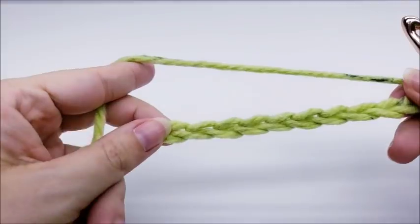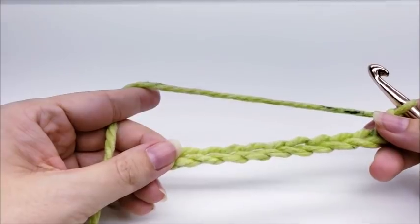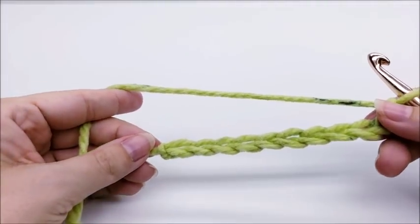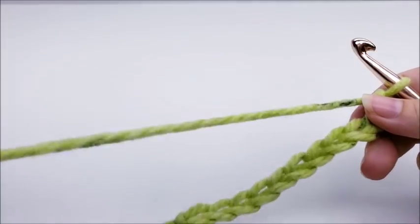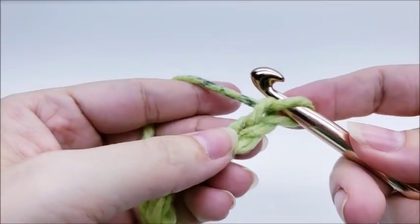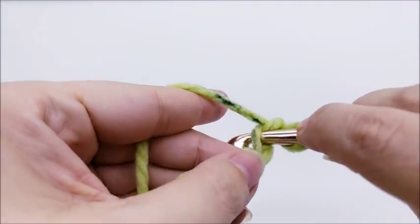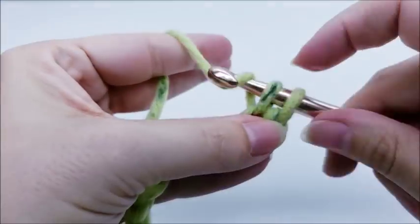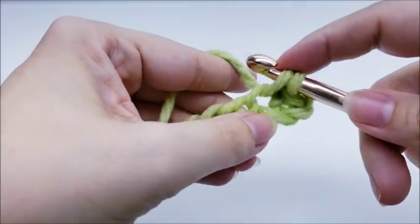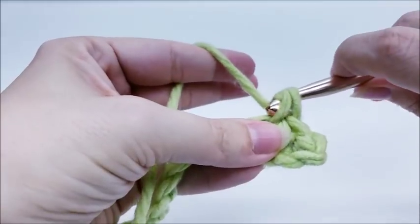I already have my base done so I'm going to show you on a smaller scale, but it's really easy. You want to start off with a chain of 31. Once you get your chain of 31 made, you'll do a single crochet in the second stitch from the hook — remember we don't count the one that's on our hook. Then it's one single crochet in every stitch for the length of your chain.